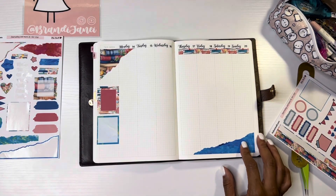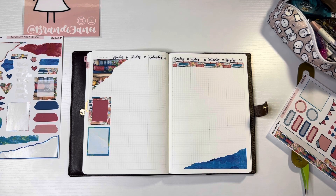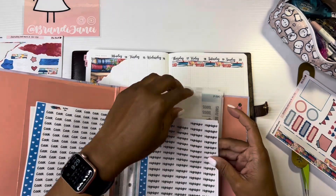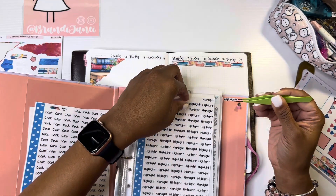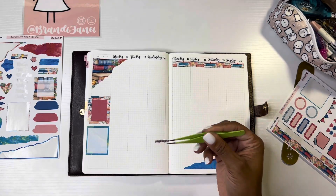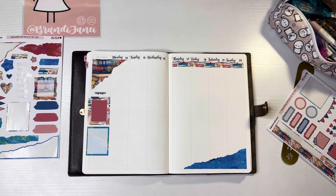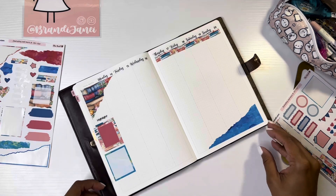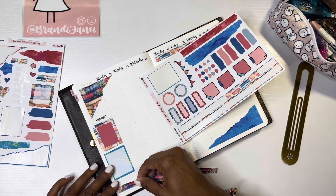Let me grab my highlight sticker. The highlight sticker came from Black Mountain Plans, who I am also a PR rep for, and that information is always in the description box below, as well as the information for all of the PR teams that I'm on. In case you're new here, I also have an Etsy shop, and that information can also be found in the description box below.